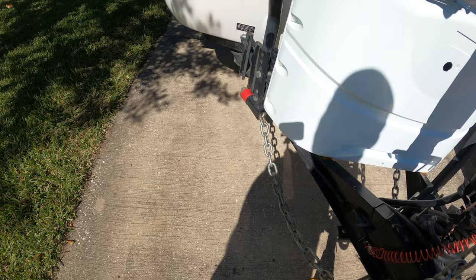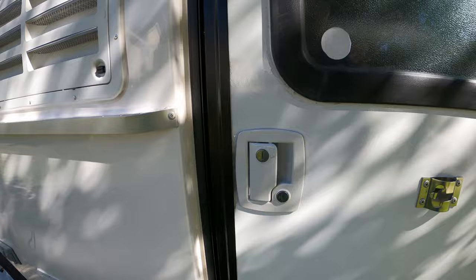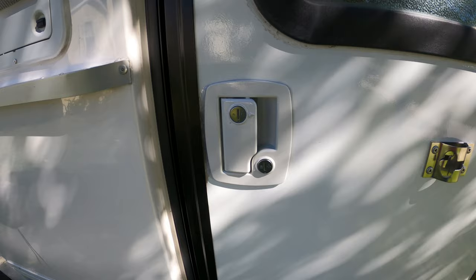We have the Anderson hitch, which I can't talk enough about. Earlier on the passenger side, the door lock did jam up and we had to replace it — I've got a video on that if you want the specifics; it's fairly easy to do.